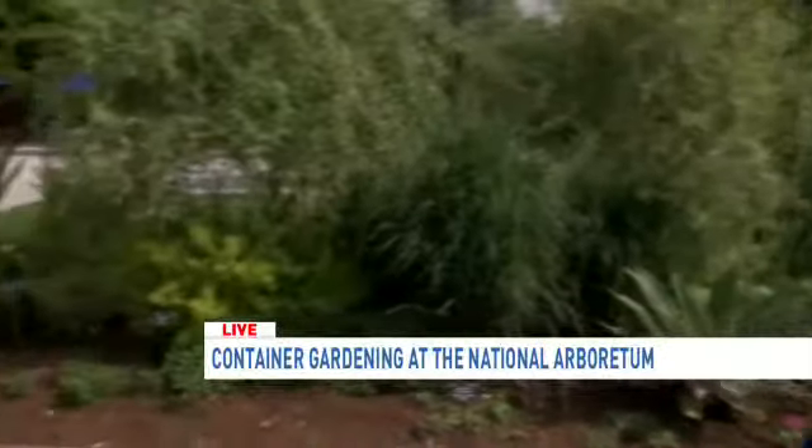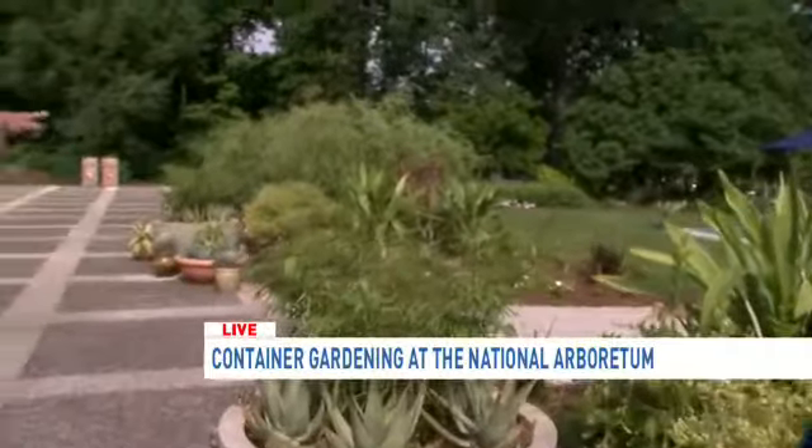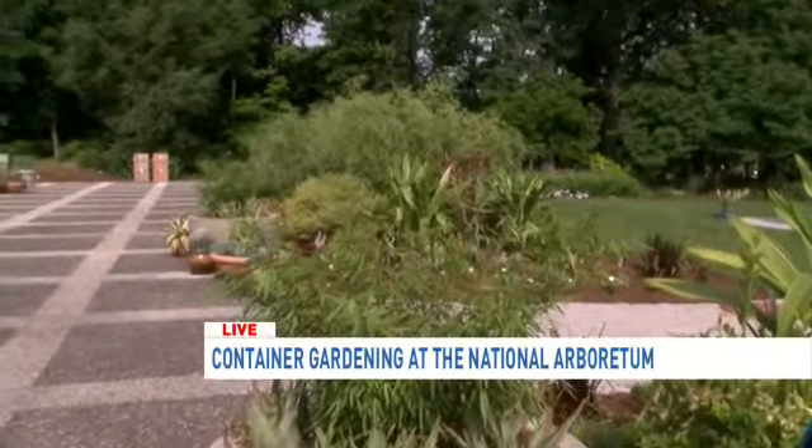We've got a lot of different tropicals and mostly a lot of hardy things in the center. And then around the perimeter are a lot of annuals — they're just for summer.